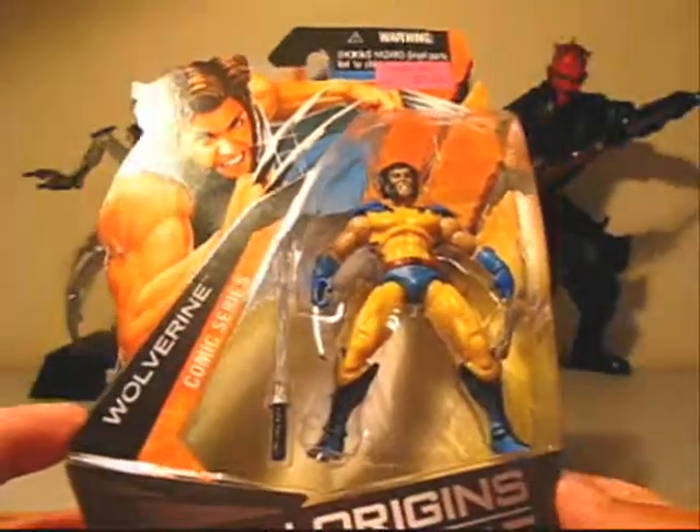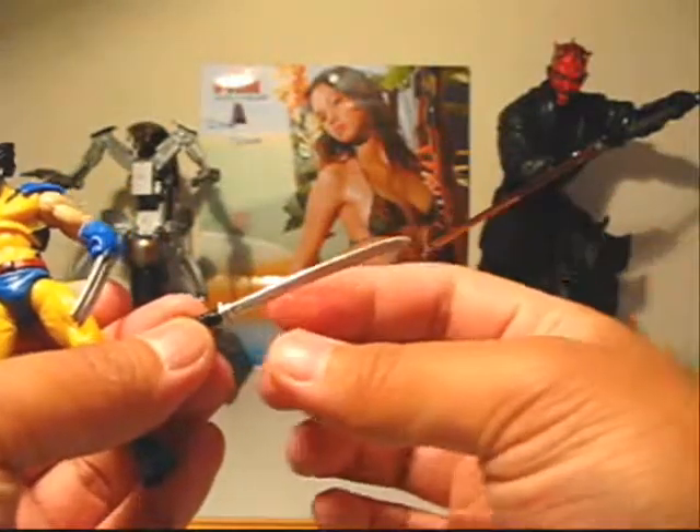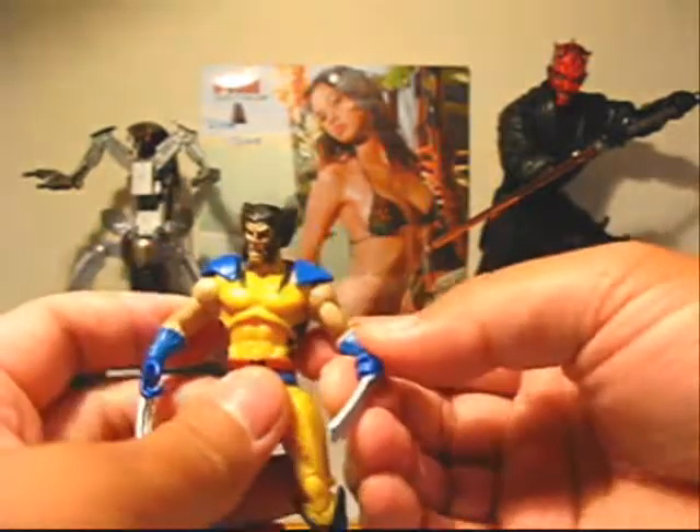So let me get this thing opened up and give you guys a closer look. He does come with a katana — it's a little warped, really loose plastic — but that's all right, you can always use the warm water trick to straighten that out.